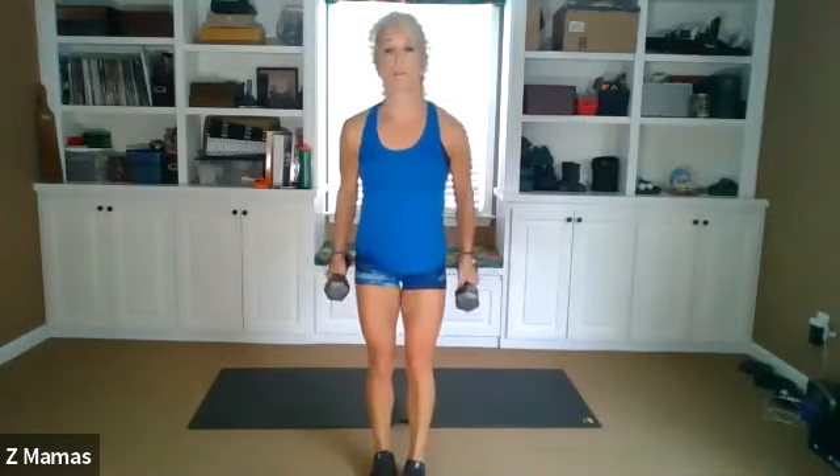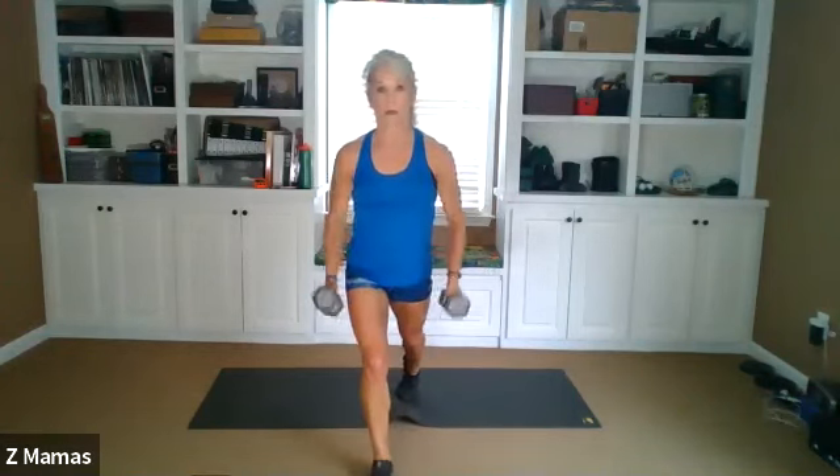Nice. This is eight. Double. Single, single, double. This is nine. Single, single, double. Double, single, single, back heel up. Double — one more, one more time each side. Single, single, double, and single, single, double.